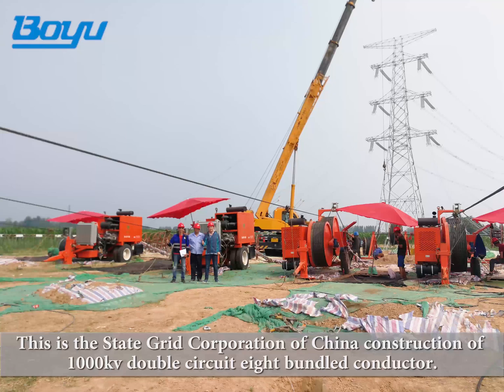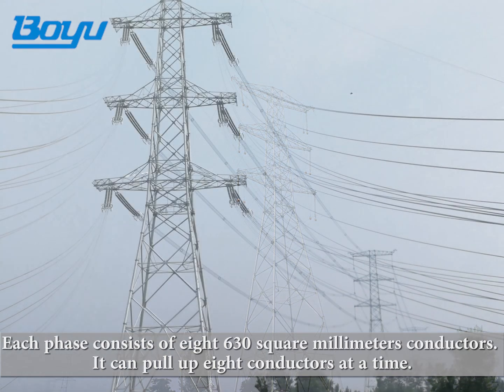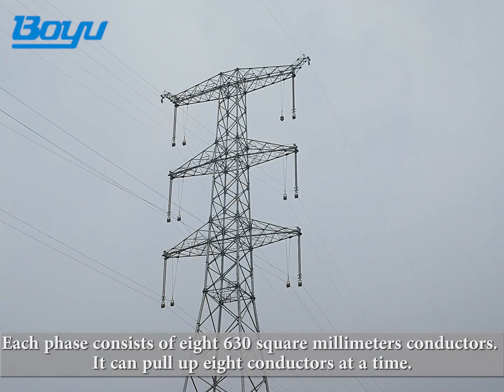This is the State Grid Corporation of China construction of 1,000 kV double circuit eight bundled conductor. Each phase consists of eight 630 square millimeter conductors. It can pull up eight conductors at a time.